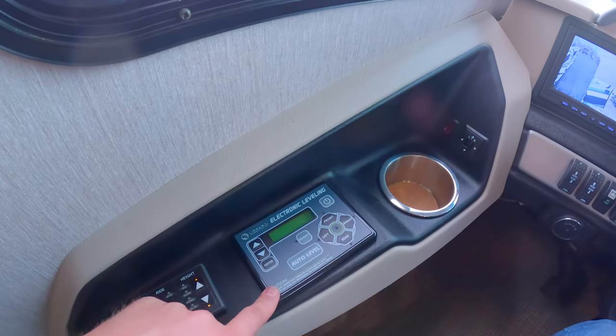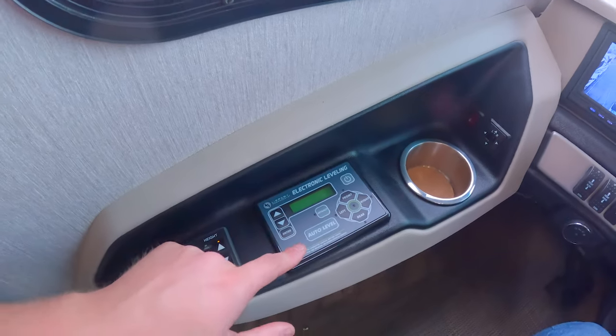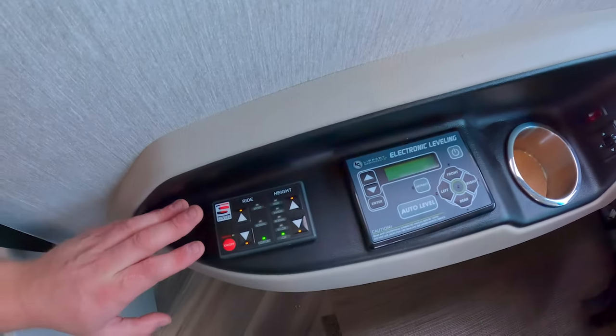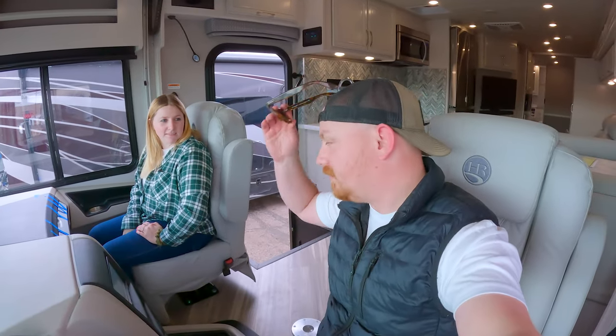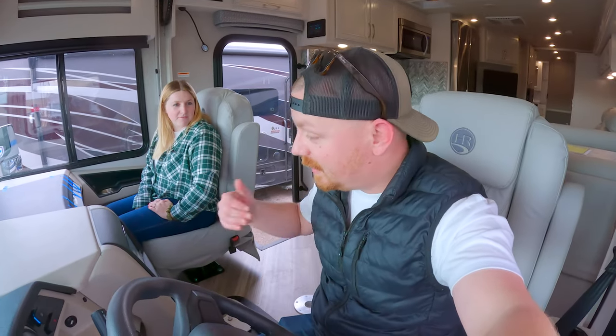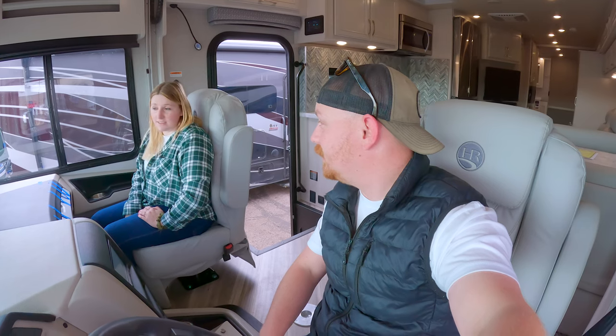We have an auxiliary start, a fan with high and low settings, mirror controls, and five cup holders up here — which is nuts. We have the Lippert LCI electronic leveling, which beeps when leveled, and the Liquid Springs suspension system — supposed to be the bee's knees and it better be because this thing is expensive. We got a good deal though — don't pay MSRP, guys. I think we should record our first drive too.